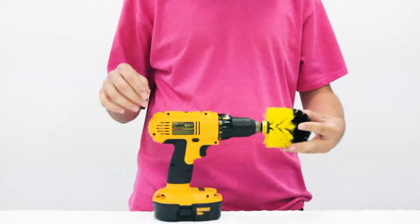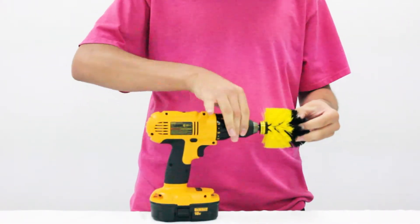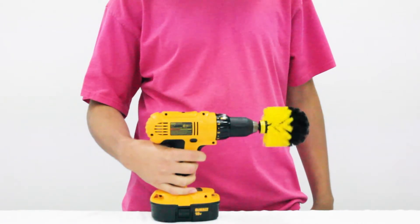Simply insert the Drillbrush into your cordless drill or impact driver, adjust the chuck to secure it, and you're ready to start cleaning with comfort.